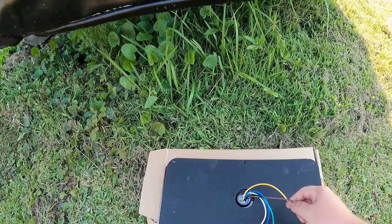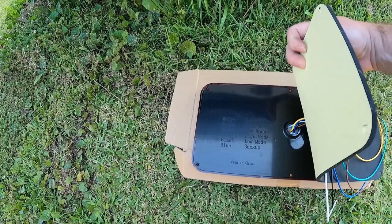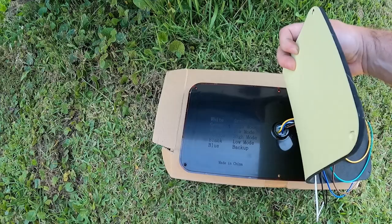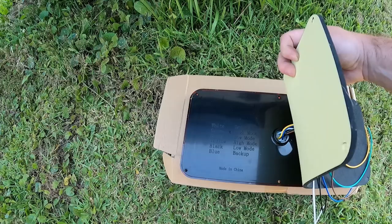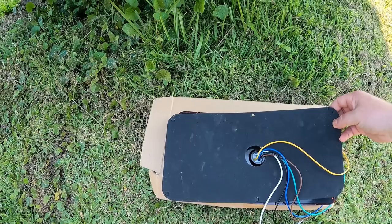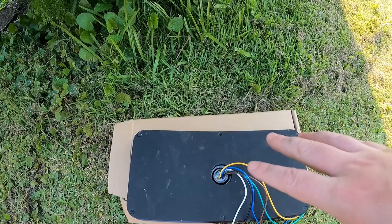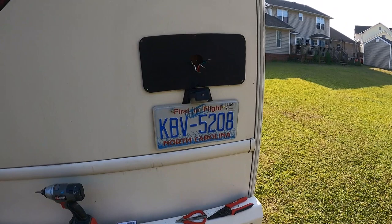On the new light it's a little different — you have green, brown, black, and white. The wiring diagram is actually molded into the plastic on the back, which is handy. White is ground, green is high mode, brown is low mode, yellow is high mode, black is low mode, and blue is backup. The new unit also has a sticky foam backing, which should help prevent that water damage from getting any worse. I'll clean it up with some spray.